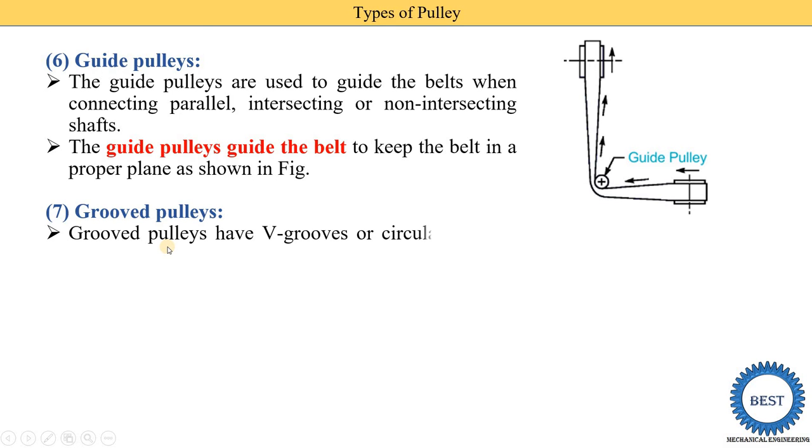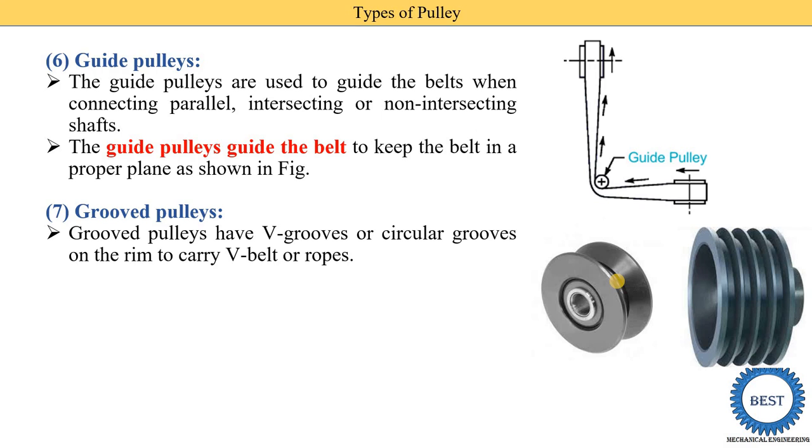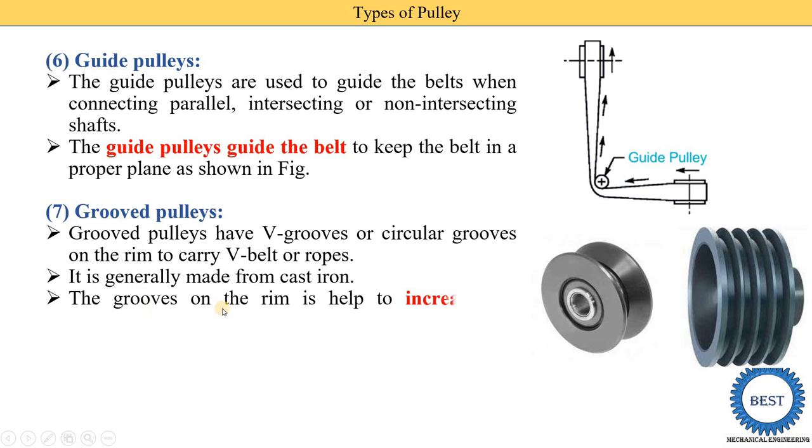The seventh and last type is the groove pulley. On a groove pulley, various grooves — or slots — are provided on the rim to carry a V-belt or a rope. The pulley can have a V-groove, a circular groove, or a rectangular groove. It is generally made from cast iron. The grooves on the rim help increase the frictional grip of the belt or rope on the pulley, and when frictional grip is increased, more power can be transmitted. This completes the discussion of the various types of pulleys.